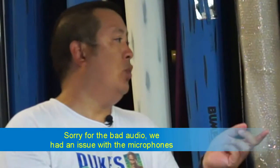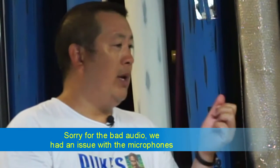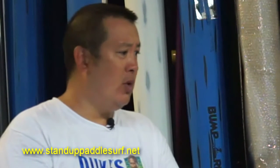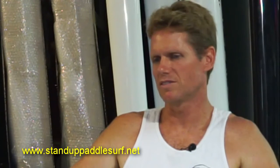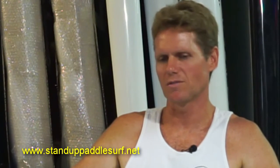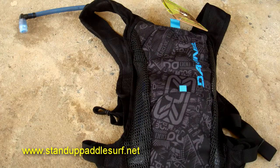Equipment wise, what things do you bring besides your board and your paddle? Do you bring extra fins, do you bring a patch kit, are you wearing a leash, is it mandatory to wear a leash? Definitely a leash. If you're doing it as a team sometimes you skip the leash even though it's required, just because it's easier to switch. But if you're doing solo you definitely want to have a leash. You bring several water bags, at least two bags, like CamelBak-type bags with water.